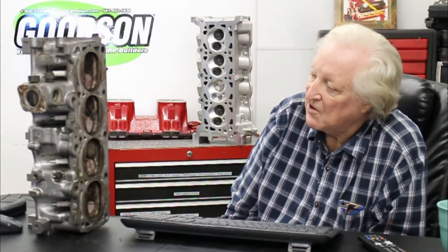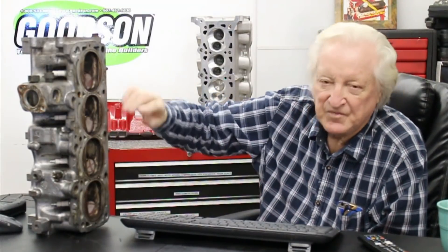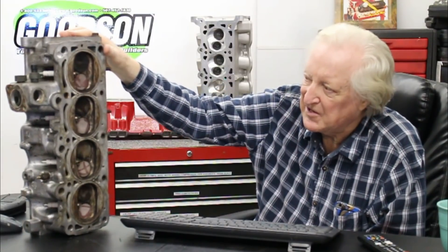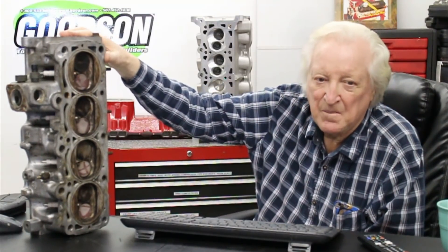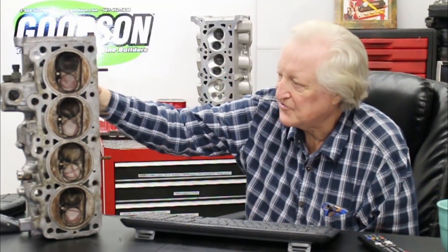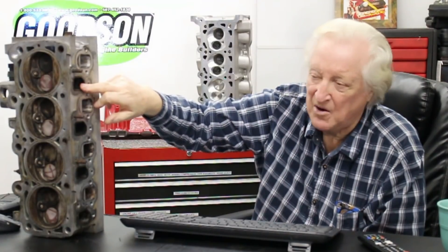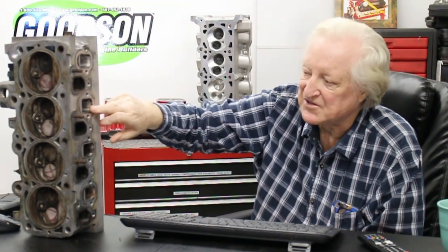A couple of points on this cylinder head: you'll see that it's a bathtub chamber. That's not the best kind of chamber to have — it's just the most convenient. A wedge chamber ultimately is a much better deal. Also, it is not cross-flow, which means all the heat of the exhaust, which is considerable on a turbo motor, has easy access to the intake. Not good, but we're going to take steps to avoid that.